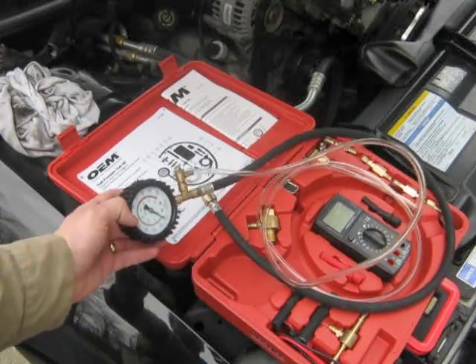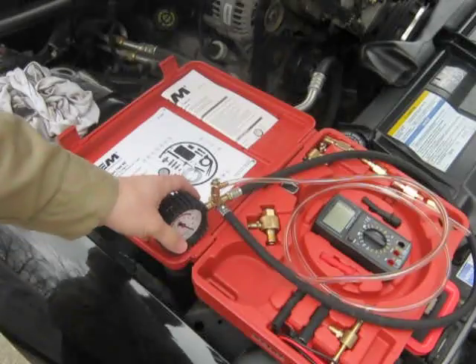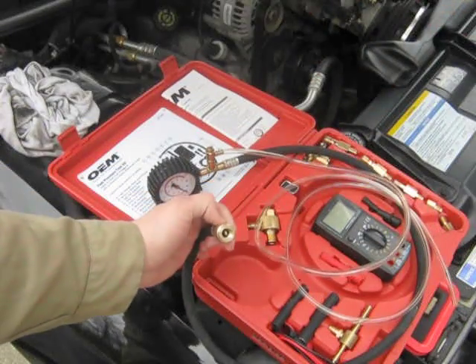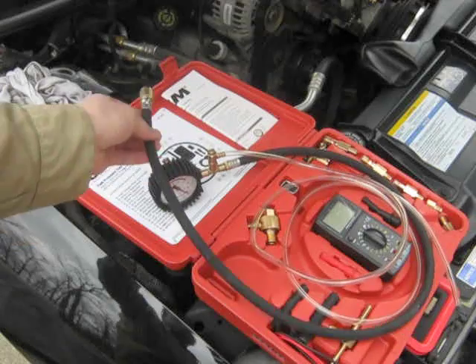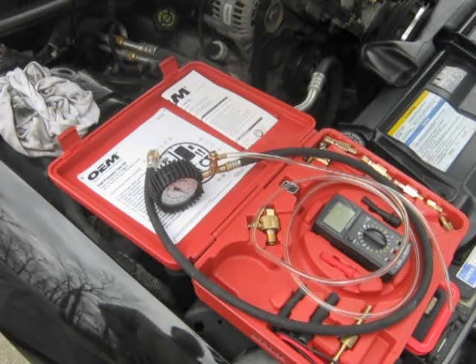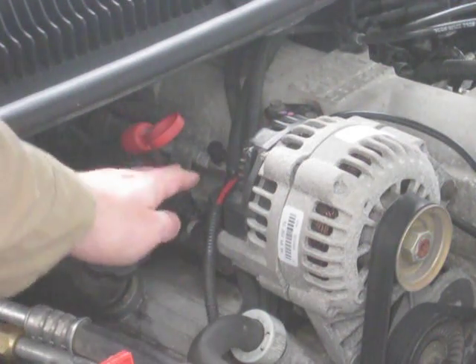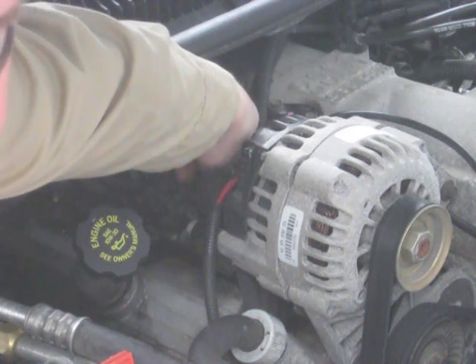Here's a fuel pressure test kit that I'm going to be using — I'm renting this from a local auto parts store. General Motors has a Schrader valve on the fuel rail, and this will hook right into it. I don't have to use any of these other fittings, but depending on your vehicle you might have to use one of those other fittings or take the fuel line off. You can see the Schrader valve right here on the fuel rail.